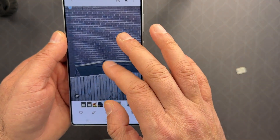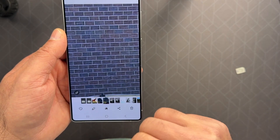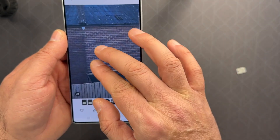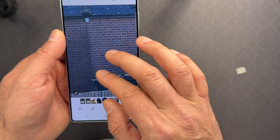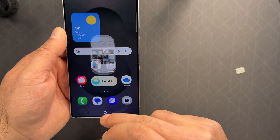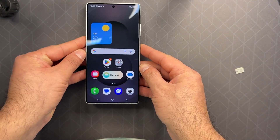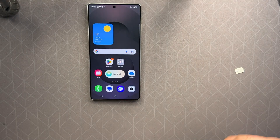But if I go to this 50 megapixel camera and zoom into it, see how clear it is. You can see the lines and the bricks — no matter how much I zoom in, they are really crisp. So this is the difference in the camera, and I think this is a great improvement.